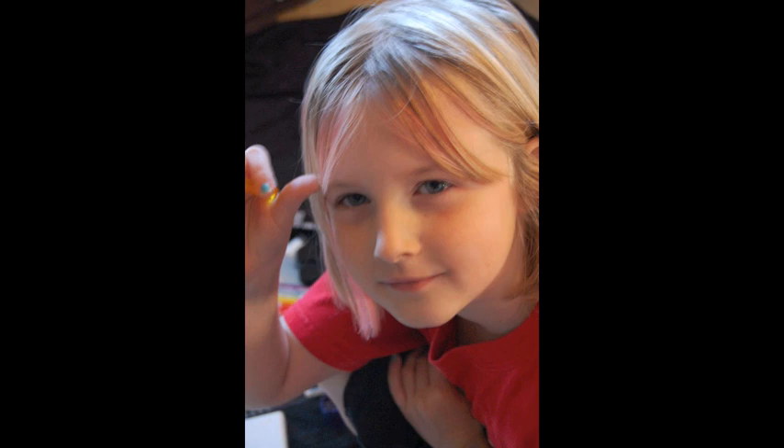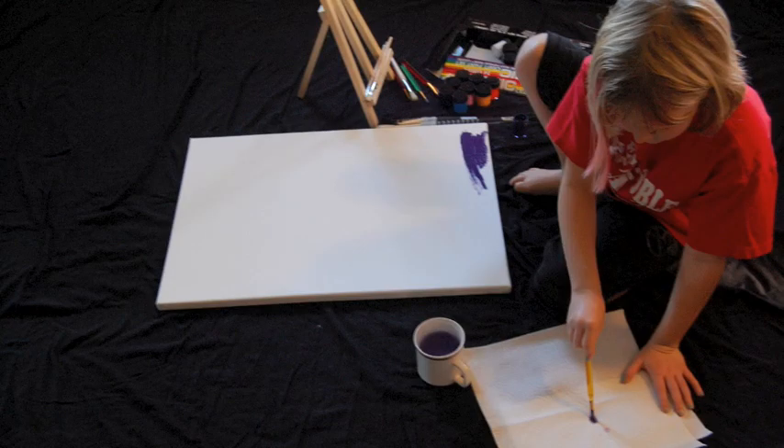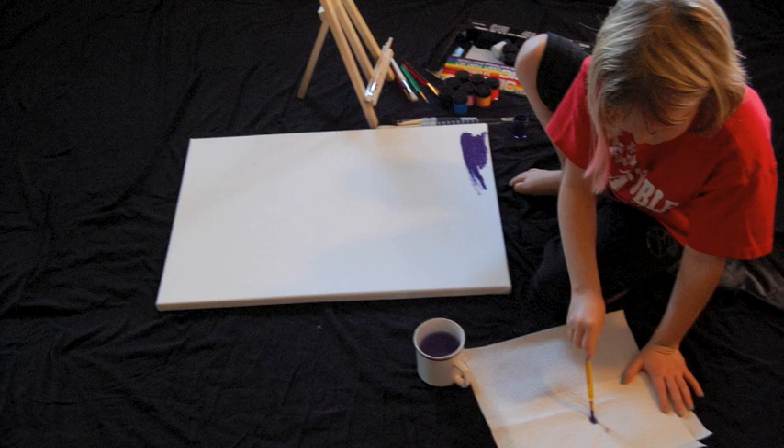Now let me think, what kind of picture should I paint today? Oh, I know. I'm going to paint abstract art today. Abstract art is a kind of art where the picture doesn't have to look like anything exactly, but it still looks really cool.